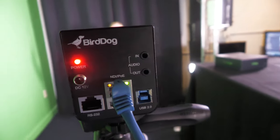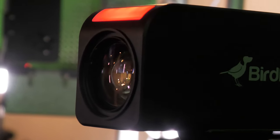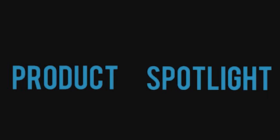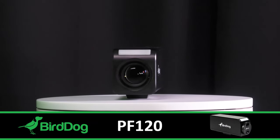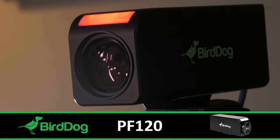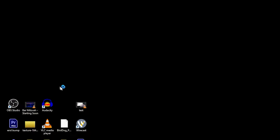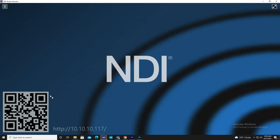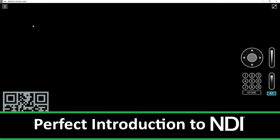Introducing the all-new BirdDog PF120, the perfect box camera for your production. The BirdDog PF120 is a perfect box camera for your live streaming production, being built with BirdDog's state-of-the-art custom full NDI silicon chip. This means the PF120 is perfectly compatible with your full NDI workflow, or a fantastic introduction into the world of NDI.